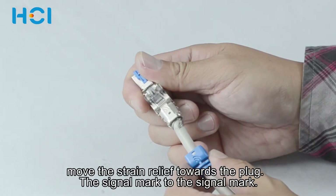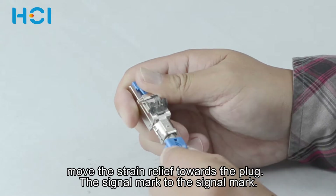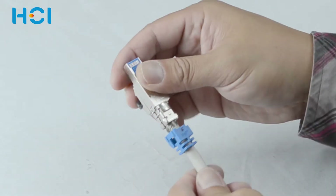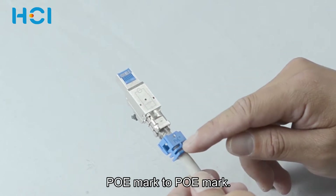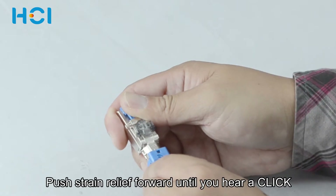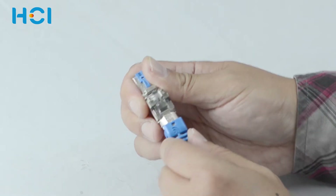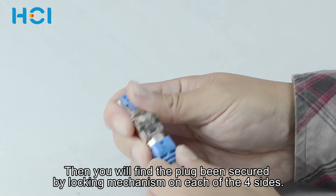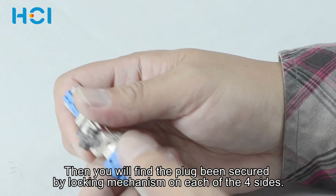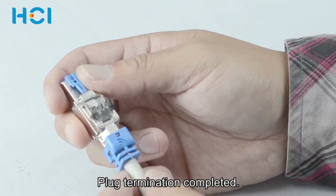Next, move the strain relief towards the plug — the signal mark to the signal mark. Push it forward until you hear a click. You will find the plug being secured by a locking mechanism on each of the four sides. Plug termination is now completed.